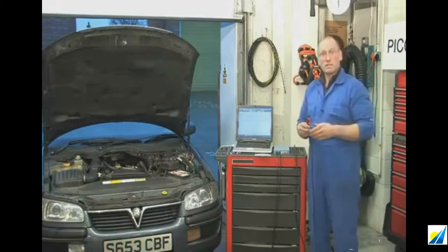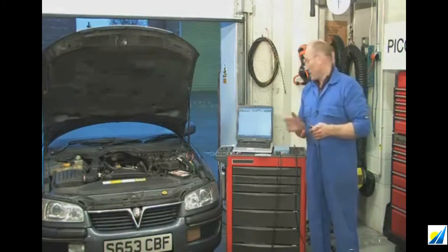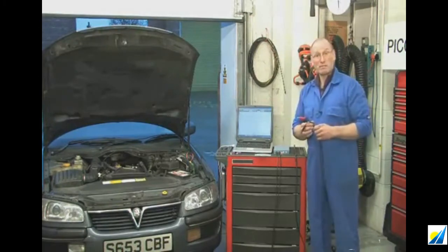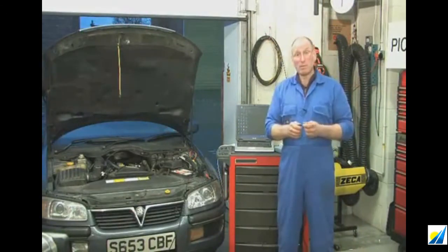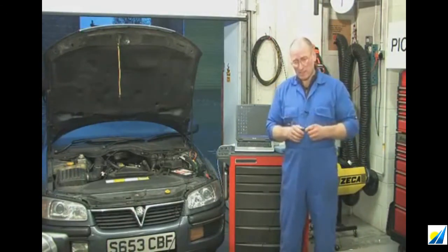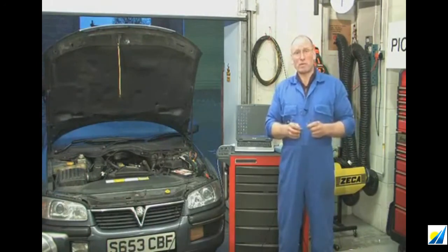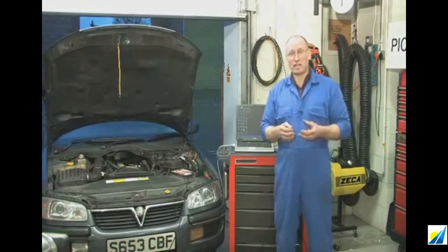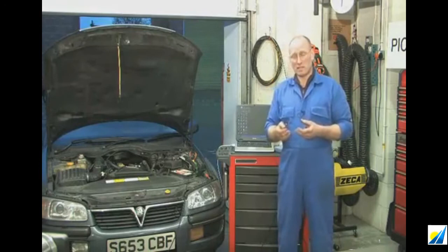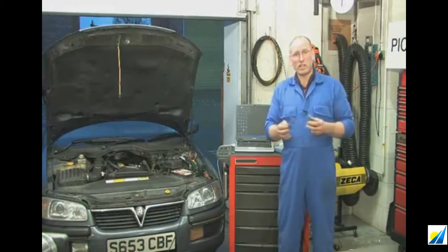There are a whole host of probes and devices available, so I'm going to briefly go through them and then we'll do some simple tests on the car. Probing is perhaps one of the most important parts of diagnostics because poor probing leads to poor results. It's essential that probing is done accurately and purposefully. Due to the evolution of electronics and how components are mounted on vehicles, probing is becoming more and more difficult — some sockets are sealed, some are discreetly arranged in conduits.